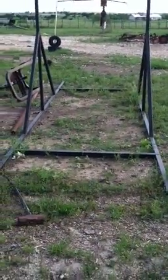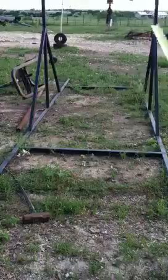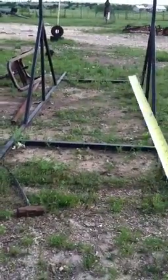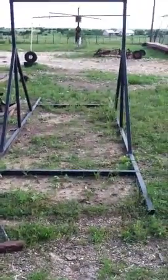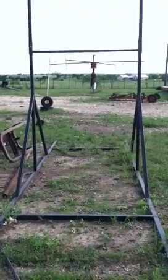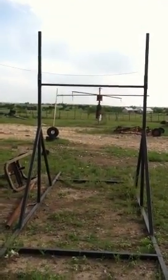It's pretty sturdy at that length — I don't think I would make it any shorter, because when a kid starts swinging on there you want all the stability you can get. It probably only took me two or three hours to build after I figured out how I wanted to do it. Anyway, good luck.